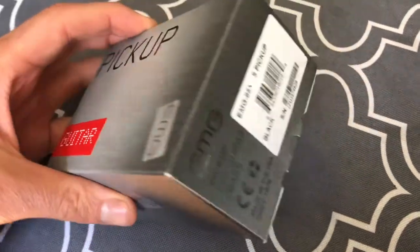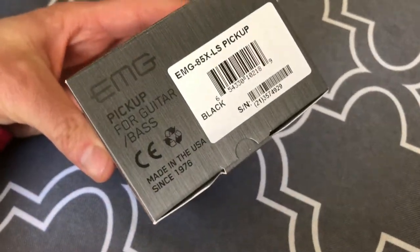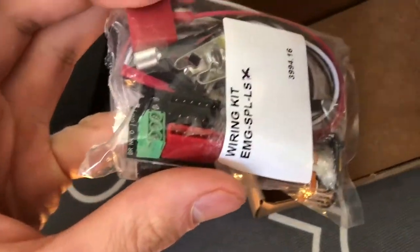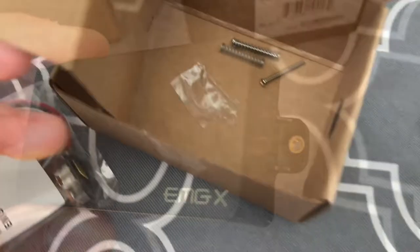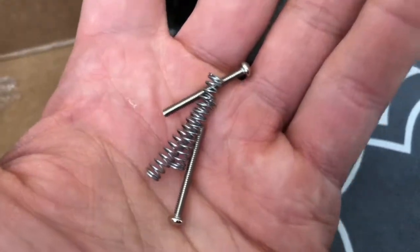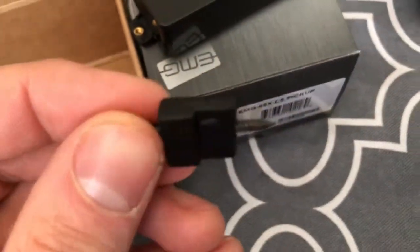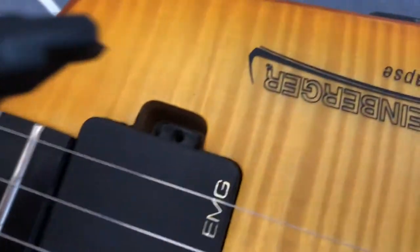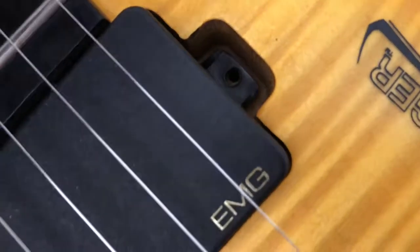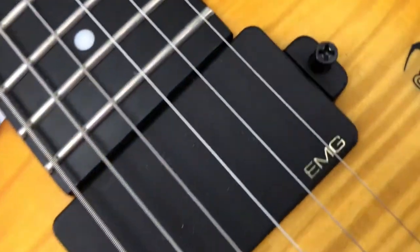Here's a new EMG 85X to replace the stock EMG 85 in my Steinberger guitar, and I ran into a dilemma with the mounting holes. My pickup is mounted directly onto the body with wood screws. Here's the original EMG 85 — there's just a hole. There aren't those set machine screws inside these pickups.